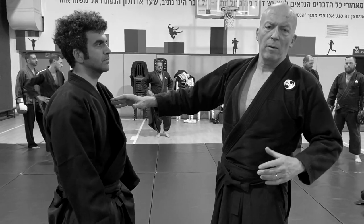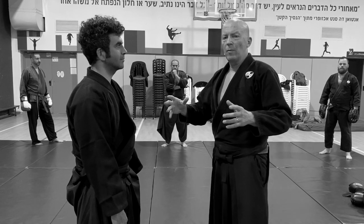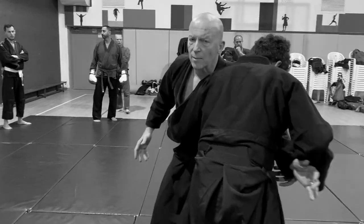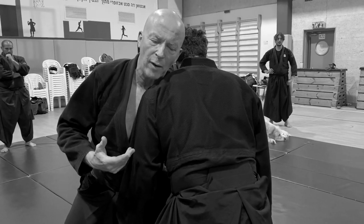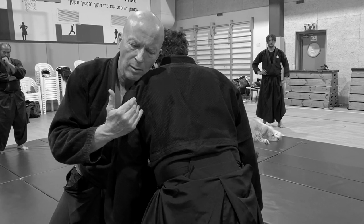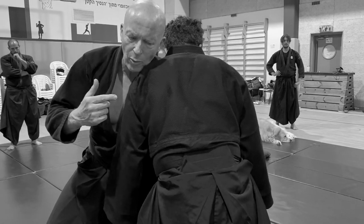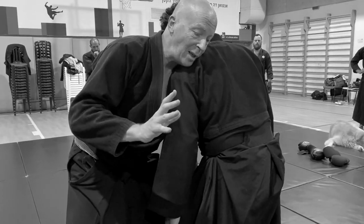We've been working from the beginning of the year on sensing — the corona year started a month ago here in Israel. We're sensing my center of gravity and the opponent's center, and we do it with a big intention of the Weber-Fechner law, which is lowering the amount of power I use. How much less power do I need to still feel him, to go backward, and he follows me? It's a way to correct incorrect movement.